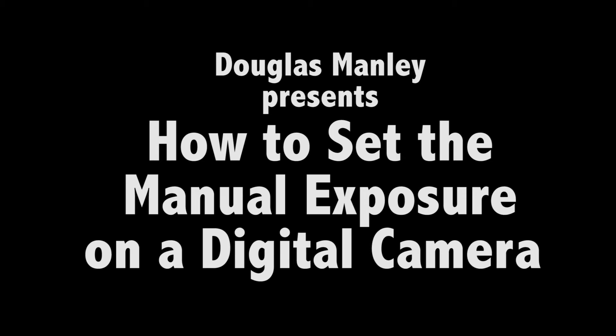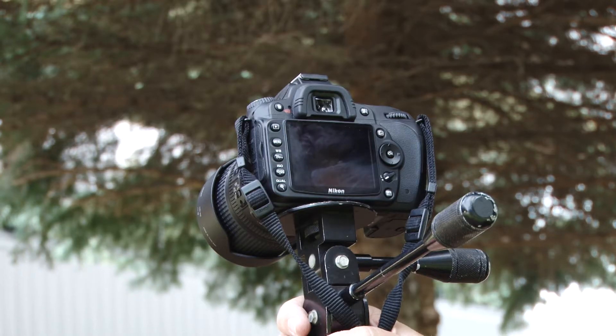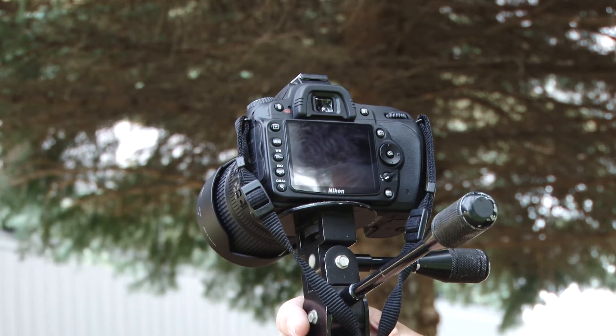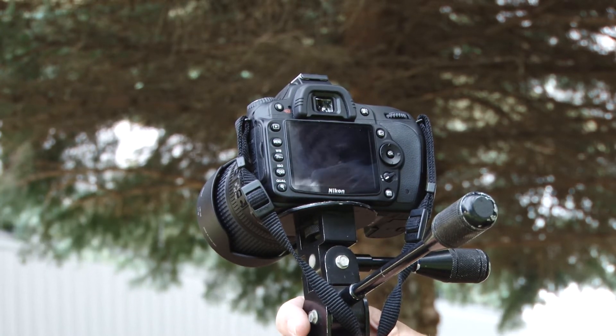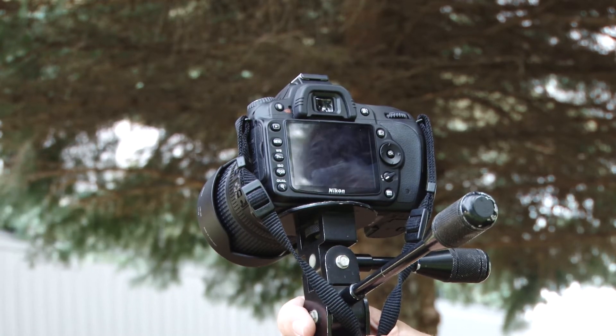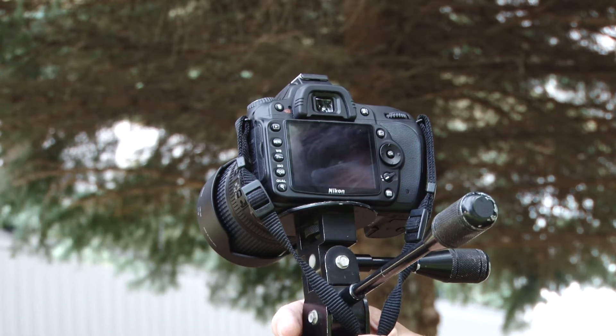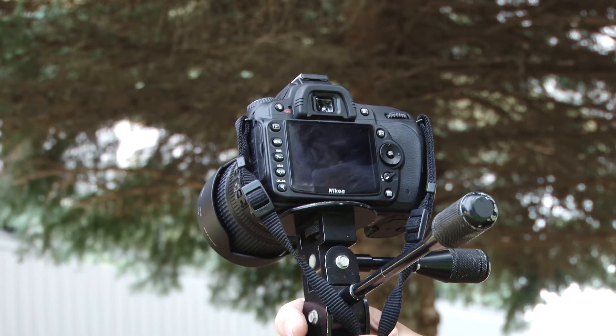The purpose of what we're doing today is to show you how to set your camera with a manual exposure mode. It's a very important mode to learn, and more important than that is to learn how to use it. What do you set on your camera and how do you read those settings to make sure you get a good exposure — so your picture is not too dark or not too bright.